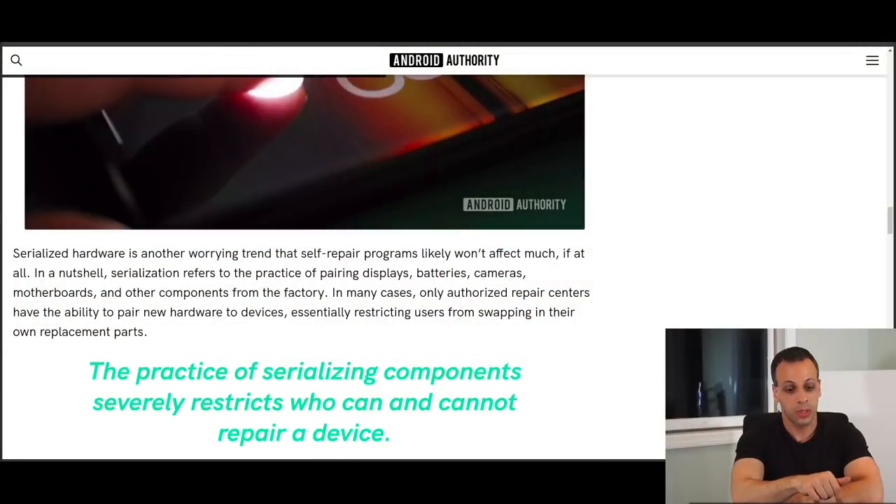Serialization is a serious issue within right to repair — not just with electric skateboards, but with virtually everything. It's been covered on cell phone websites, agriculture, and everything else. Serialized hardware is another worrying trend that self-repair programs likely won't affect much, if at all. In a nutshell, serialization refers to the practice of pairing displays, batteries, cameras, motherboards, and other components from the factory, meaning that even if you get an OEM part, it's not going to work unless it's paired by the manufacturer. Since this is something taking hold across many different industries, and Future Motion has admitted they are not going to go back on any of their other anti-repair practices, it wasn't a large jump when numerous people reported this as an issue that this may actually be part serialization.